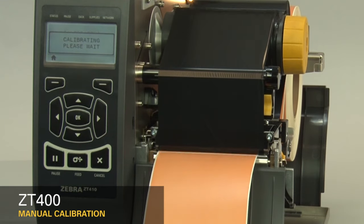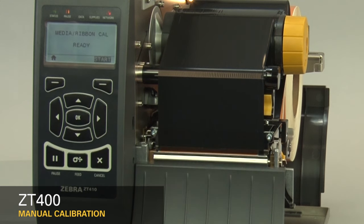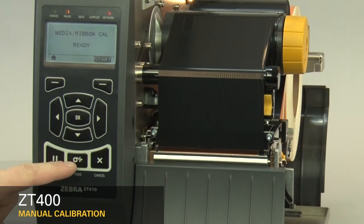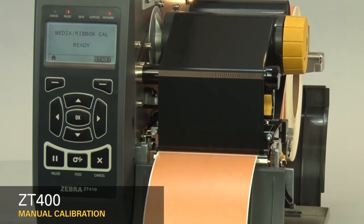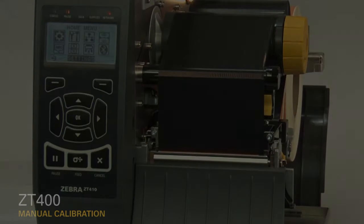Please note that the number in the menu is in inches. When calibration is complete, the label should stop in the correct location. You can check that your calibration was successful by pressing the feed button and ensuring media feeds to the correct location. If you are using special or custom media and having issues calibrating, make sure it meets the ZT400 media specification.